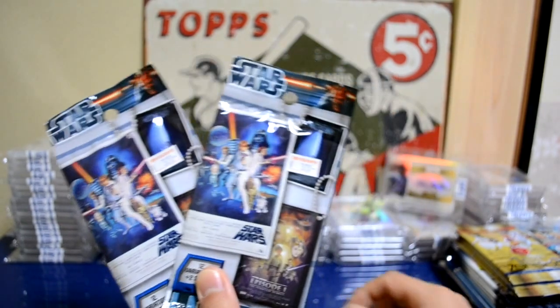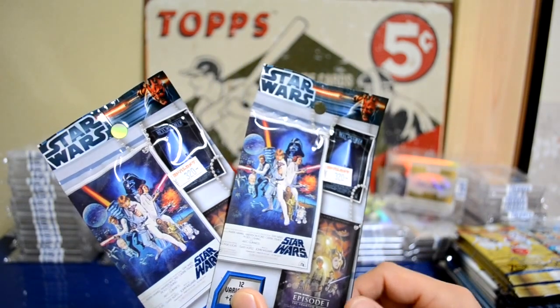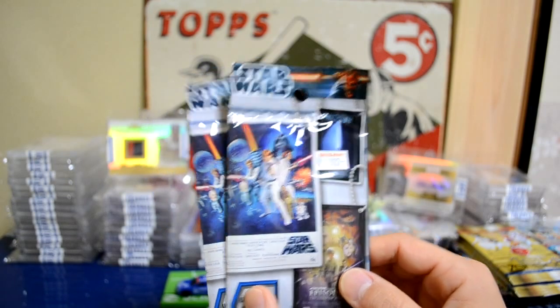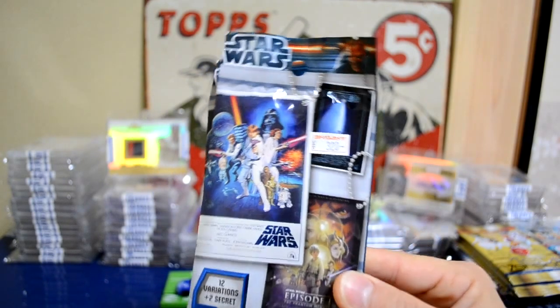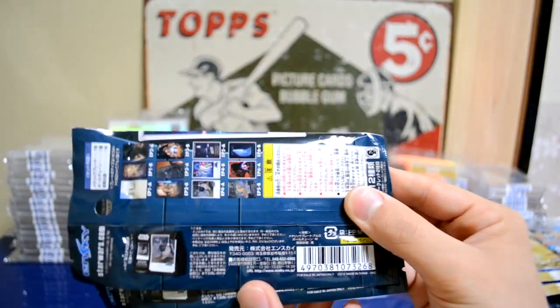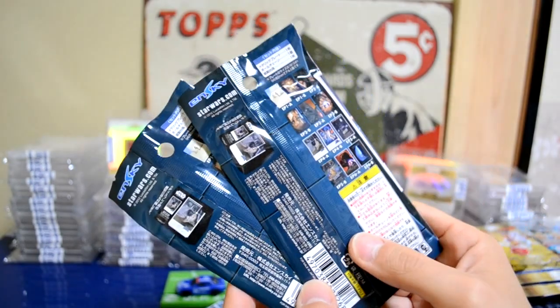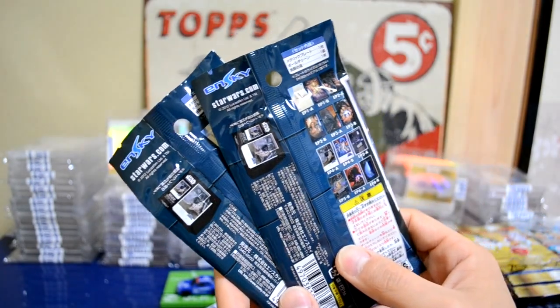Here are the Star Wars cards — 320 yen a pack, which comes out to about $4.50 to $5 a pop. A little pricey, but they're pretty cool. The product is in English but it's actually a Japanese product. I have never seen these listed on eBay or sold in the U.S., so maybe they are exclusive to Japan.